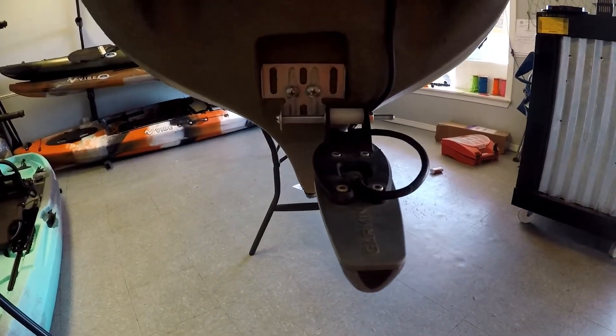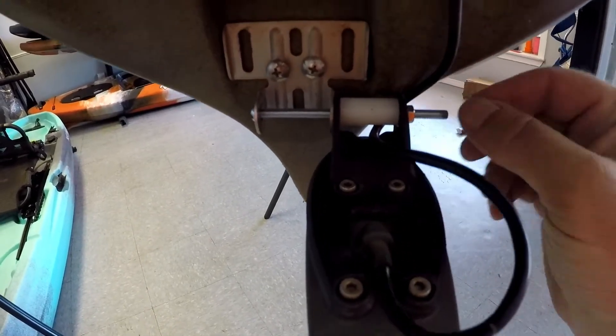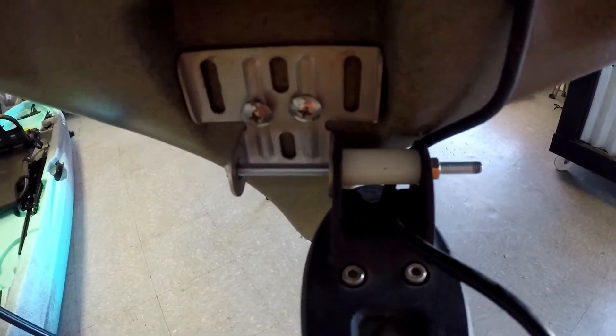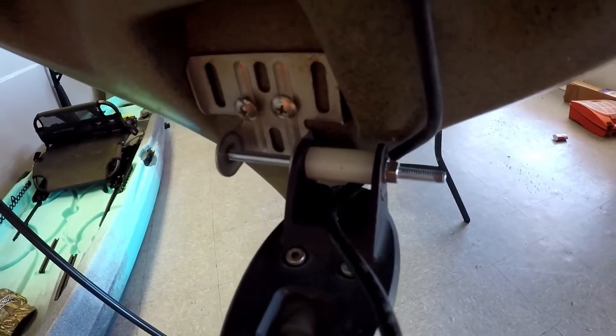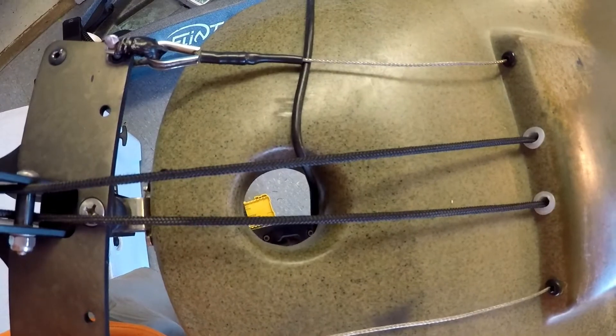I got the transducer moved over. What I've done is removed it from the mount, moved it out to the side, and got a longer bolt. I added a nylon spacer in between the transducer because that's plastic and you don't want to break those ears off — just put a spacer in there so it only tightens down so far. And as you can see down the hole, the pole will just clear now.